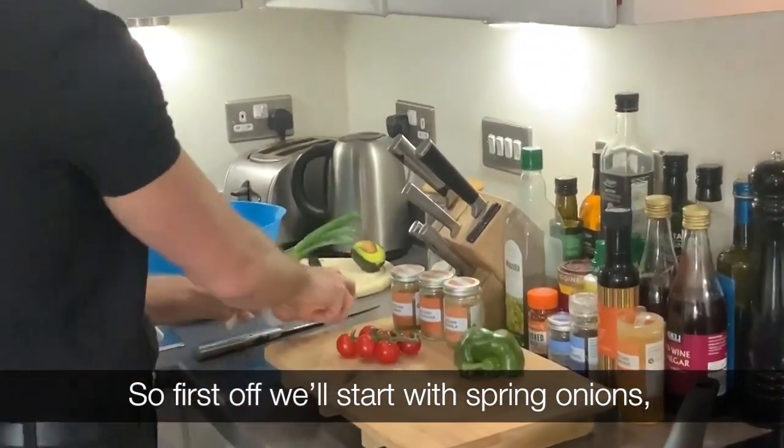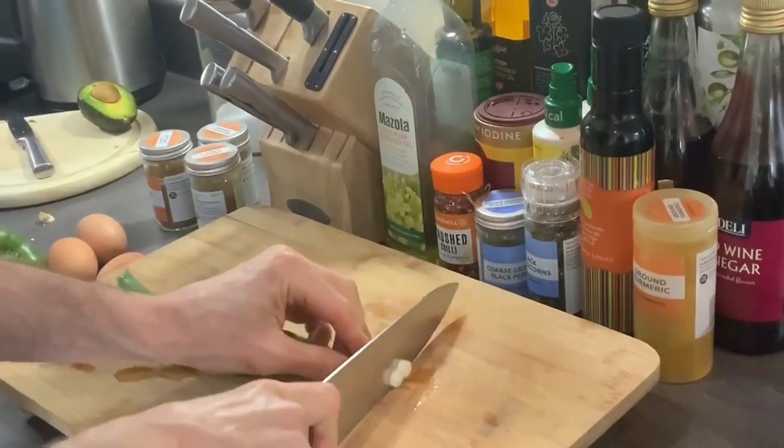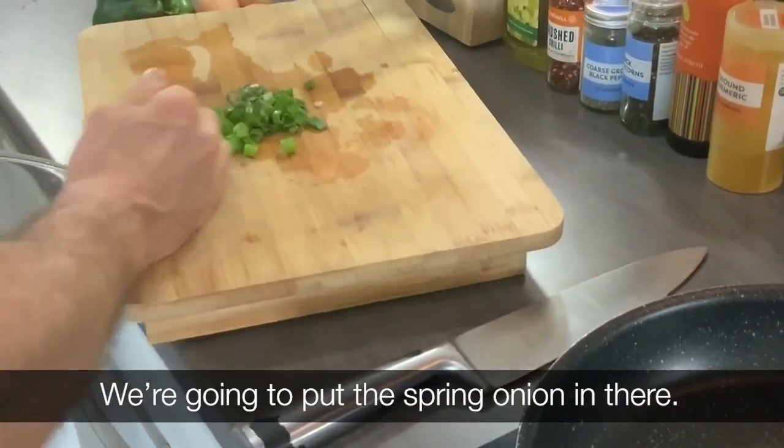So first off, we'll start with a couple of spring onions. I'm going to chop these up reasonably fine. We want a decent sized mixing bowl and we're going to put the spring onion in there.